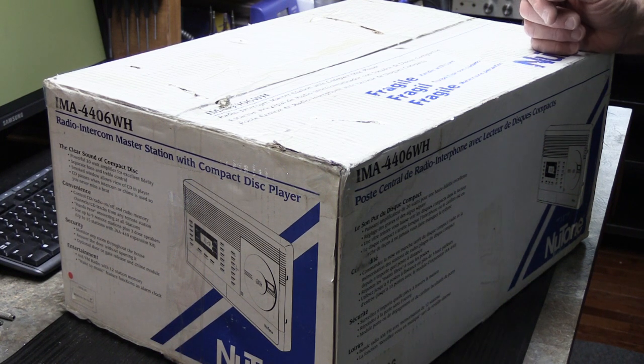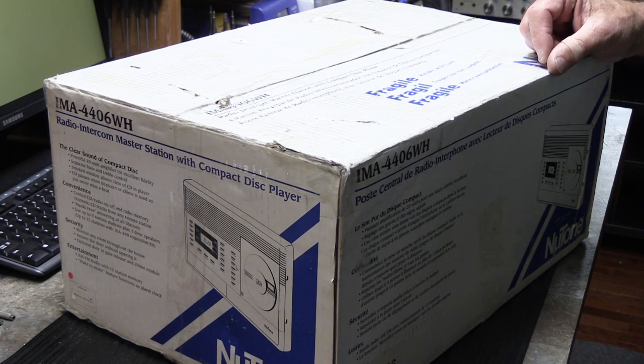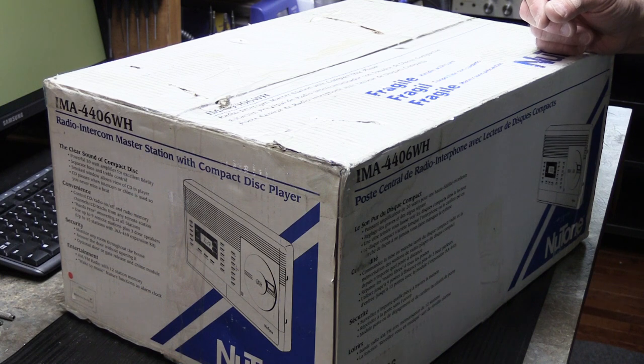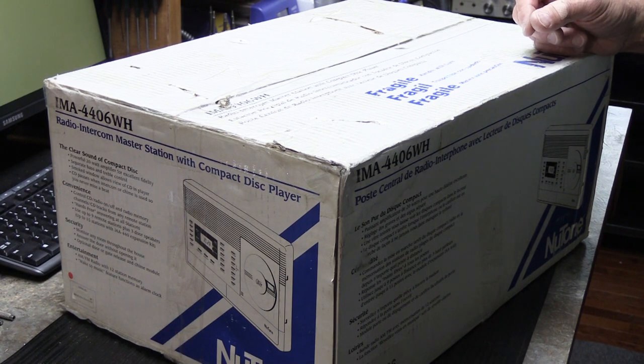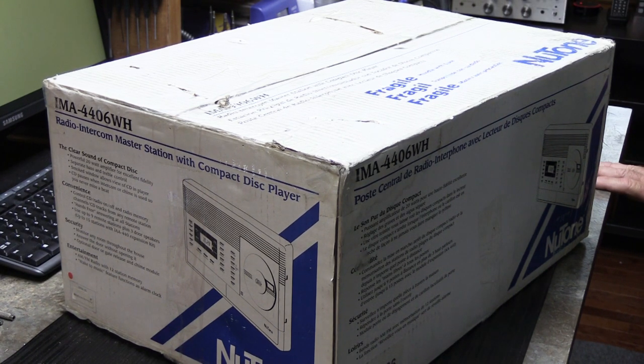He had some ungodly amount of money he wanted for it. I see a lot of that kind of stuff on eBay. Oftentimes I actually laugh out loud when I see what people want for things and what they assume about what they're selling. Sometimes when the description is completely and totally wrong, I'll send them a message and explain what it really is — keep them out of hot water just a little bit.